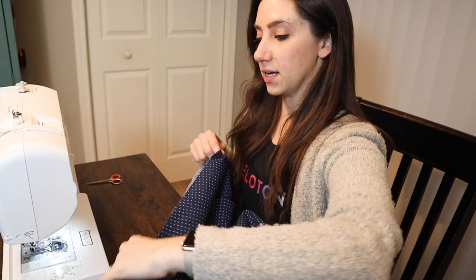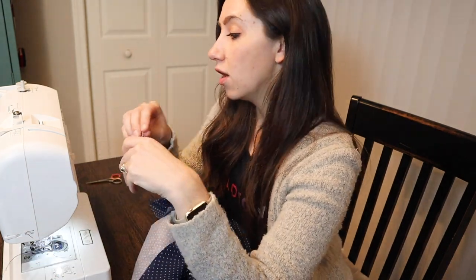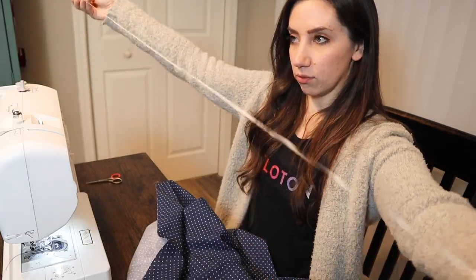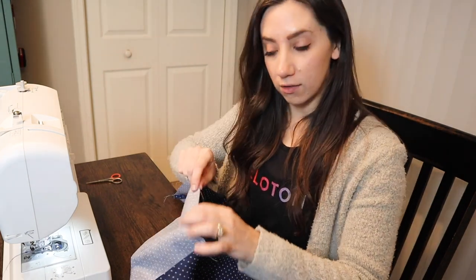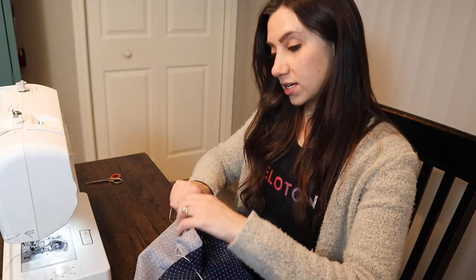To gather the skirt at the waistband, I'm going to use the same trick from Gertie's tutorial. She showed using dental floss — couldn't think of the word, it's been a long day. You pull out a really long piece and at the top of the edge, hold it down and do a zigzag stitch across it. You never want to stitch on the dental floss itself. Then once you have that, you can just pull it to bunch and gather the fabric.